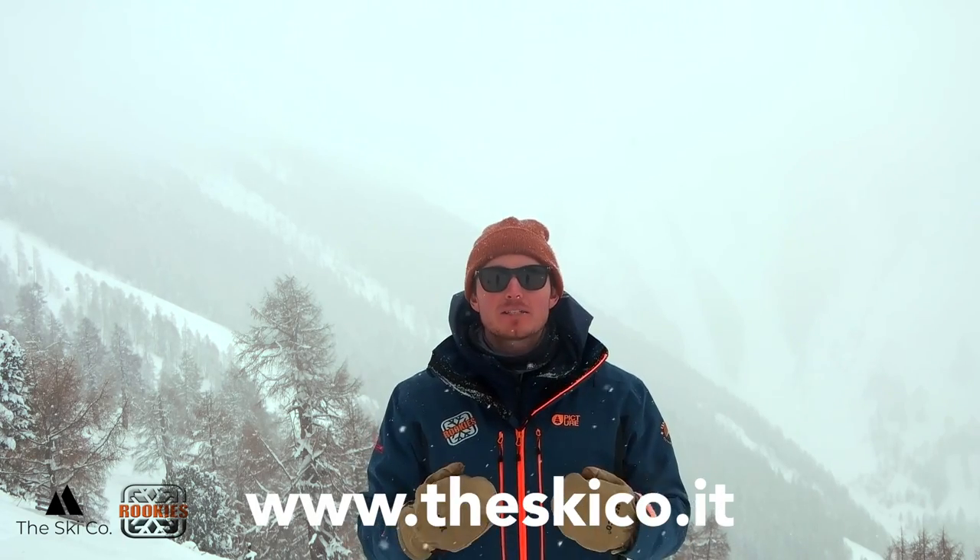Thank you for watching all the way through this skiing powder with flow online clinic. We hope you've enjoyed the information shared with you today. If you'd like to take a personal approach to developing your powder skiing, please book a powder experience with us at the SkiCo. I hope this helped your powder skiing.